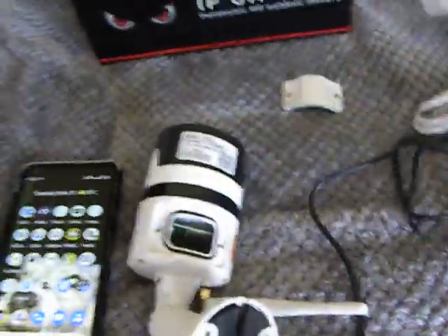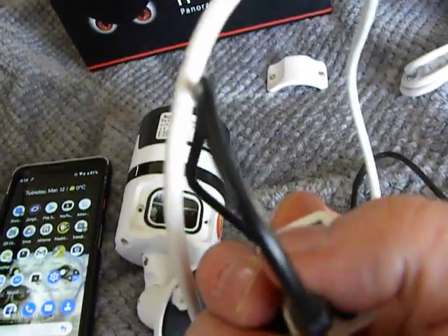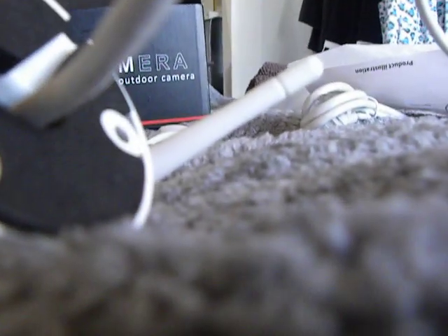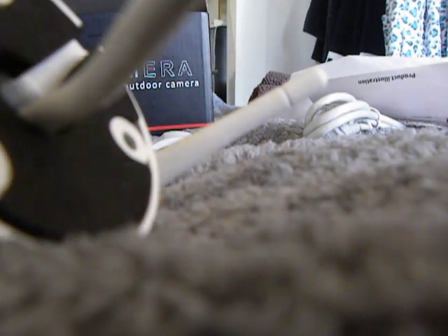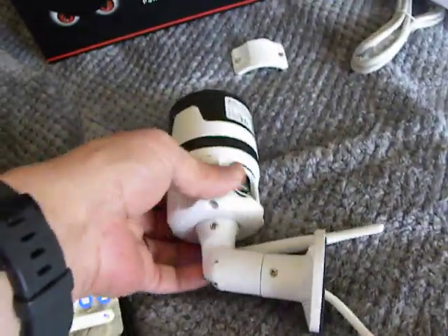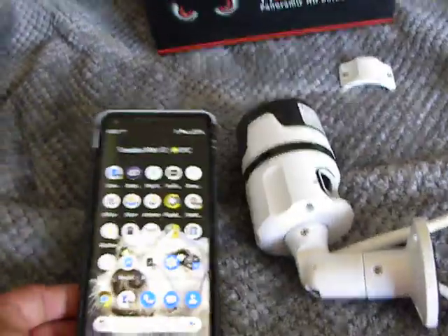Basically, we've got our end, we've got our power, your network cable, and a reset button. I've set this up previously, but I'm going to plug in the power and plug in the network cable. You see now there's a network cable in there — it's plugged in. And I am basically going to show you now how the software works.